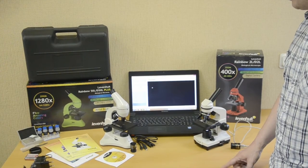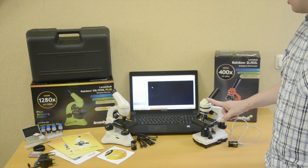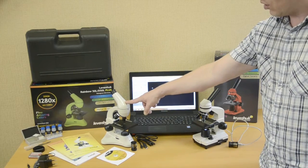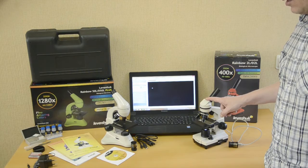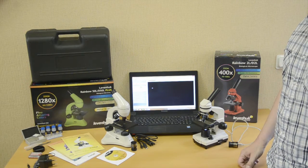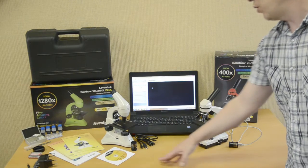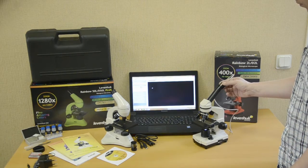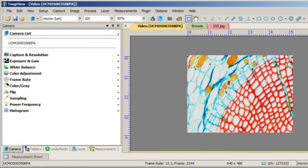The Levenhuk Rainbow microscope family also has two digital models. The body is plastic in the D2L and metal in the D50L Plus model. The digital camera is 2 megapixels for the Rainbow D50L Plus or 0.3 megapixels for the Rainbow D2L. The maximum magnification is 1280X in the D50L Plus and 400X in the D2L. Both models come with an experiment kit, and the Rainbow D50L Plus also has a plastic case. Camera connection is simple: run the Levenhuk TupView software on your PC, connect the USB cable to the PC and camera, insert the camera into the eyepiece tube in place of the eyepiece, and adjust sharpness with the focusing wheel. The Levenhuk TupView application allows editing and saving captured images or videos.